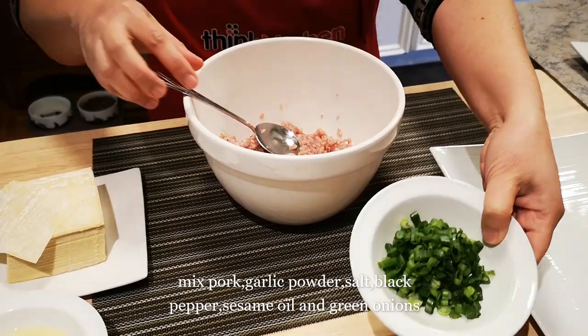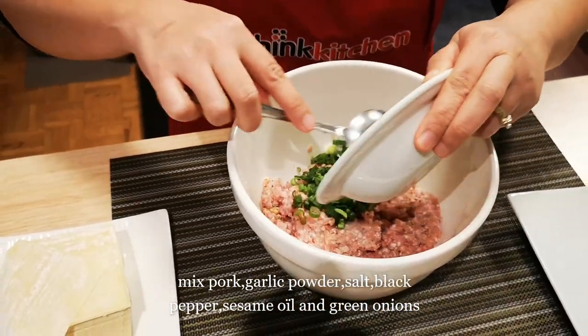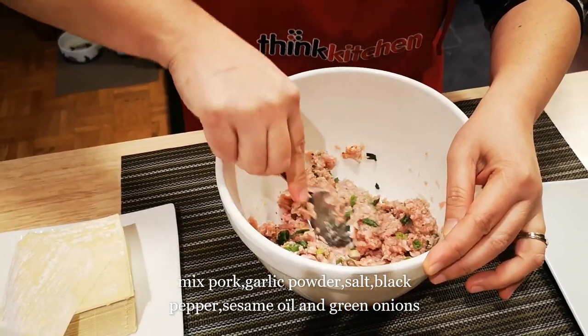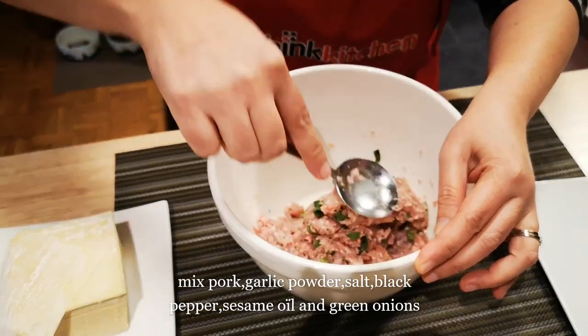I'll put in green onions. I'm using ground pork, about one pound, very lean.